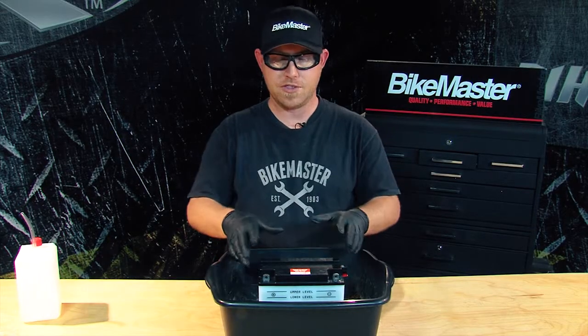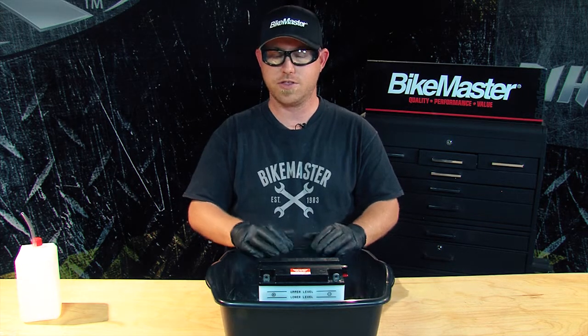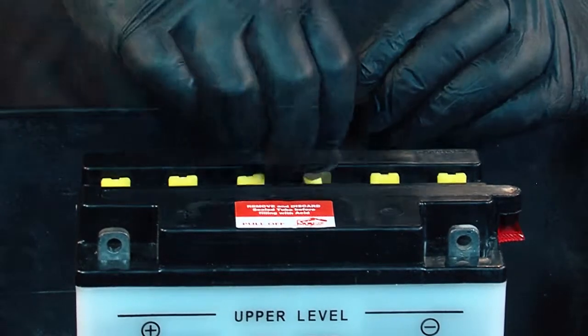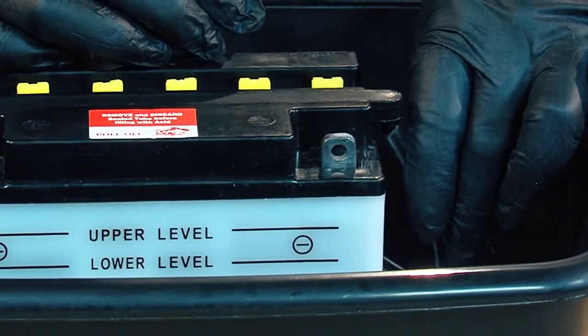Now that we've filled the battery with acid, waited 30 minutes, and topped off the battery again to make sure the levels are full, it's time to put the caps back into place, remove the tube from the exhaust port, and install the actual exhaust tube on the battery.